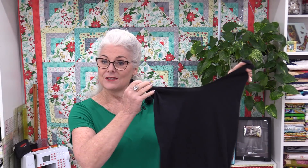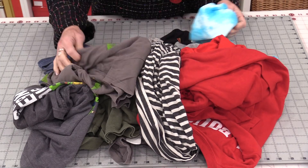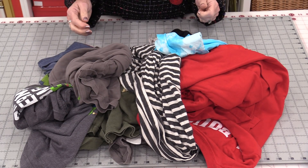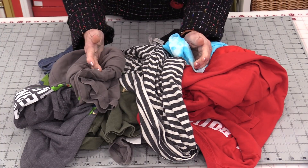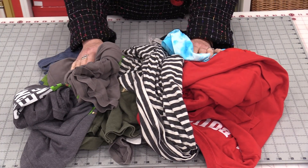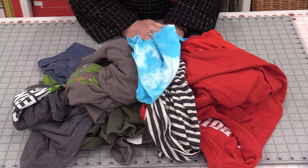Welcome to SewVeryEasy. My name is Laura and my daughter has given me a pile of t-shirts she's done with — they don't fit the family anymore. She wants me to turn them into t-shirt shopping bags. This is a great way to recycle t-shirts. Any size t-shirt can make a bag; the bigger the shirt, the bigger the bag. Let's take a look at how to make some of these really simple bags.